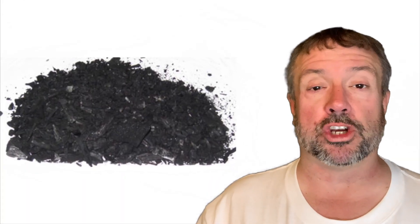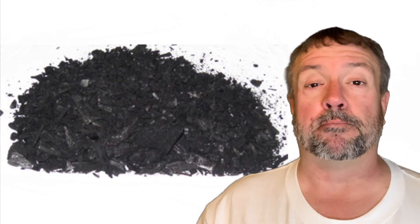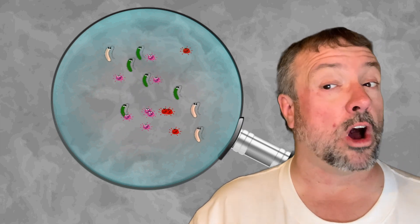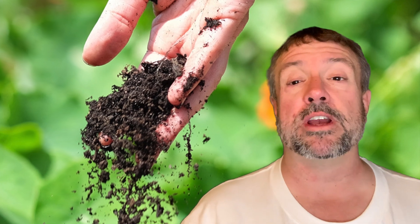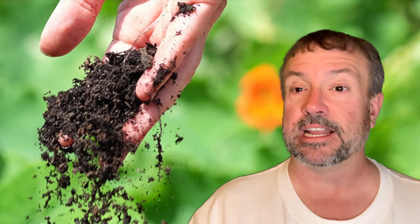When making biochar, you're going to get some ash. Ash adds essential elements and nutrients to your soil, but biochar is about adding living microbes. This is next level stuff. You don't need a lot of biochar — it's just a fertilizer additive to your soil. But using biochar takes your green thumb to another level while still being completely organic and natural.